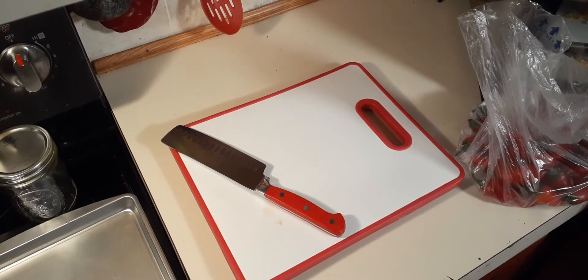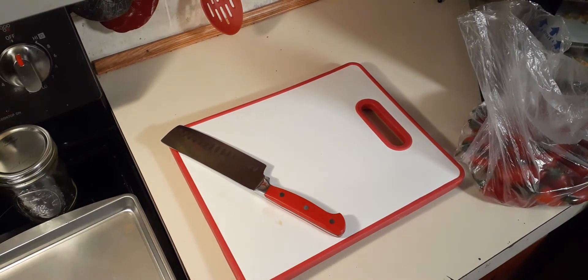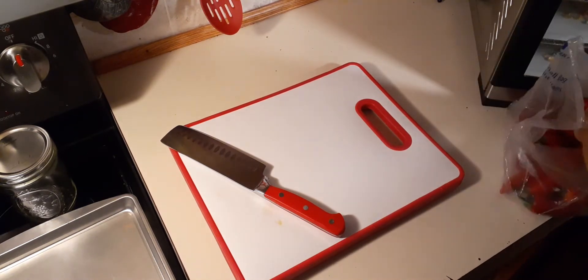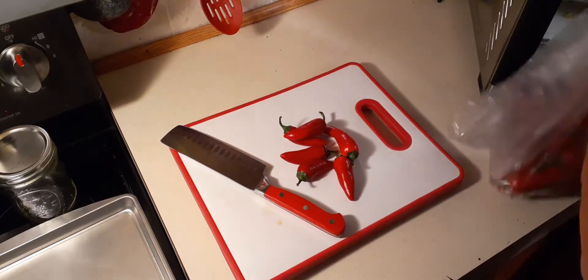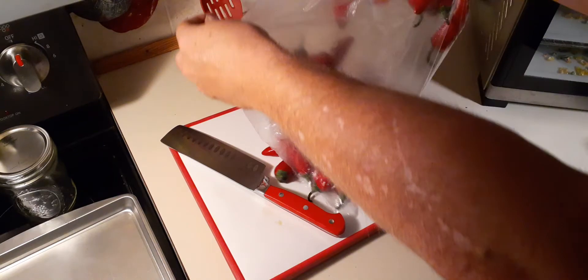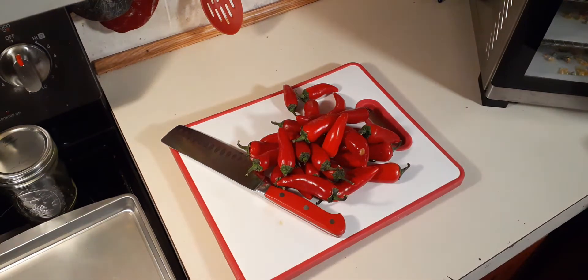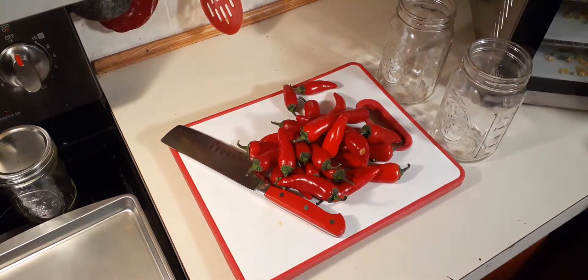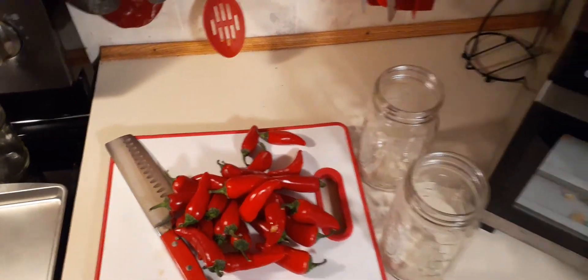Hey y'all. I gotta go back on the road tomorrow and I have decided I want to ferment me up some peppers and make me some hot sauce. So I've got these here peppers - they have been washed. Now these are just red chili peppers, ain't nothing special about them, ain't got much heat if any at all. Whatever I don't get to use, I'll freeze and dehydrate later. We're going to be using two-quart mason jars - wide mouth - that have been washed and sterilized.